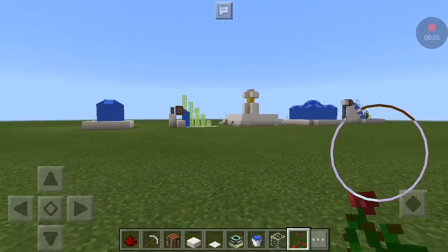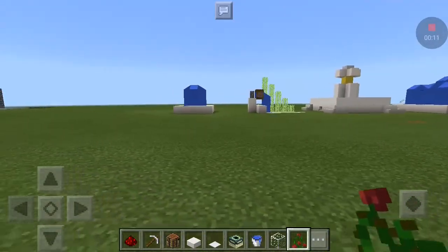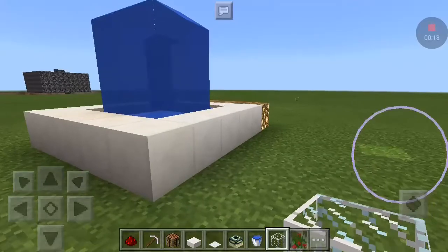I will tell you about how to make top 5 fountains that look good with great designs. This is the first one — I worked so hard on it, and it is so cool, I like it so much.